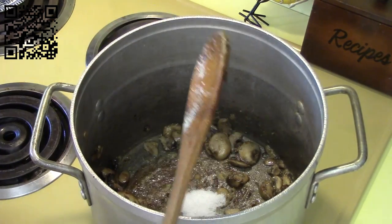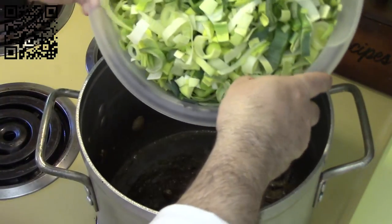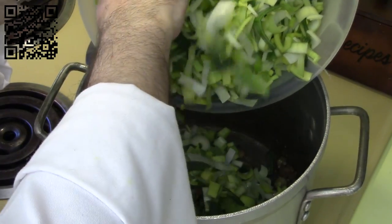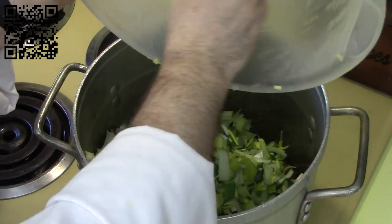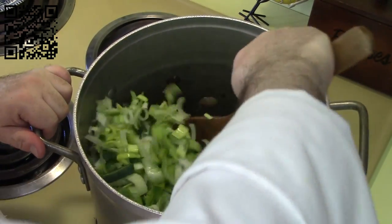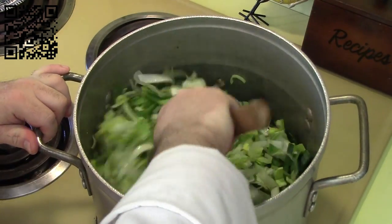Now we'll add the one teaspoon of sea salt and our four leeks. We'll let this cook a few more minutes until the leeks turn translucent, and once they do we'll move on to the next step.